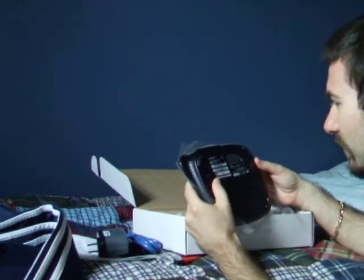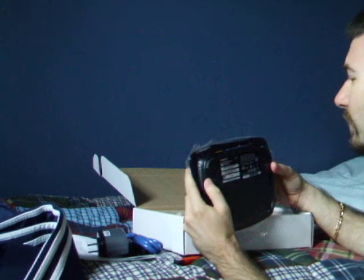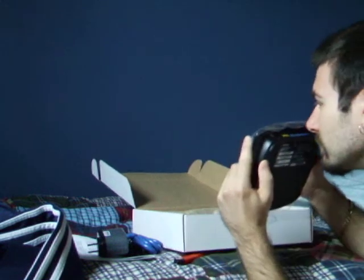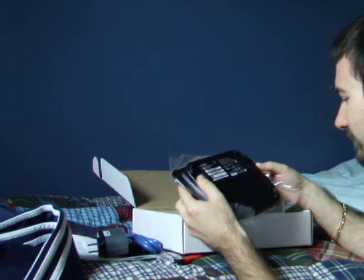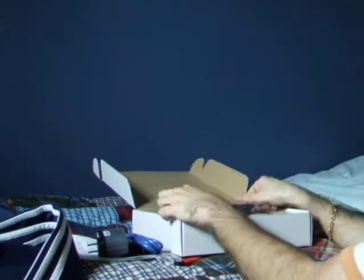Let's check out the version number — it's version 2. I don't know if that's going to pose a problem or not. Check it out. I can set this puppy up. Thanks for watching.